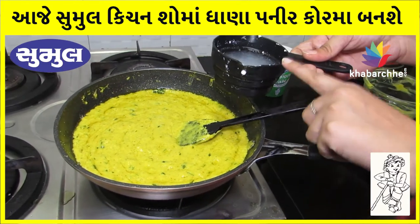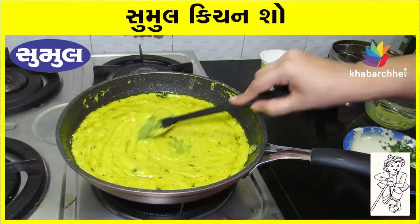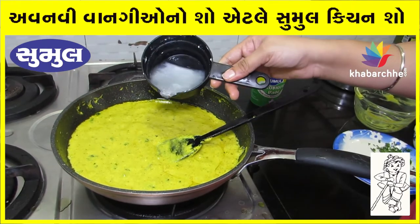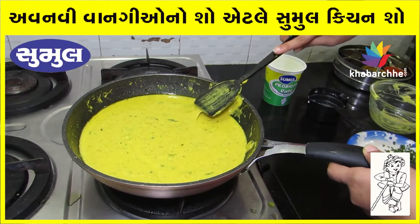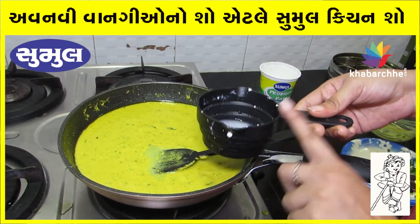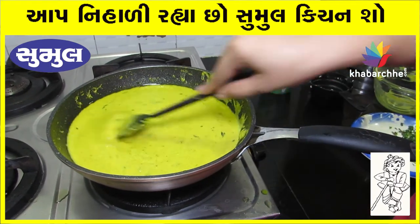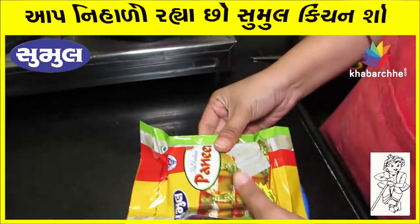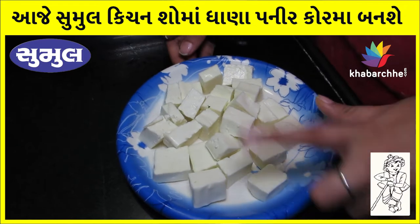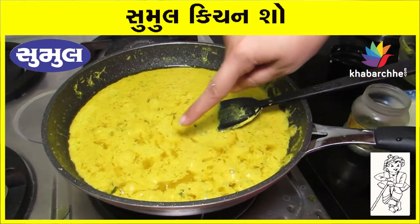I will add water little by little, in total about half a cup of water, added batch wise. I will add a little gravy. Now I will cut the paneer in medium size. We will check the gravy — it is cooked well.